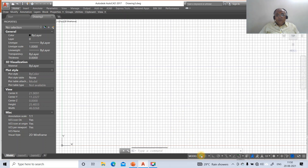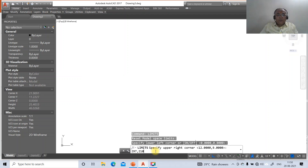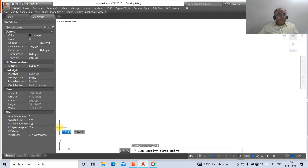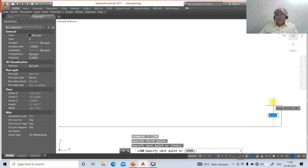First, go to the AutoCAD screen, switch off the grid mode and switch on the ortho mode. Use the limits command — set the lower left corner to 0,0 and the upper right corner to 297,210. Then zoom all. Go to line, select some arbitrary point, click the first mouse button, drag the mouse to the right, take some distance and click again. Take the cursor to the top side, take some distance and click.